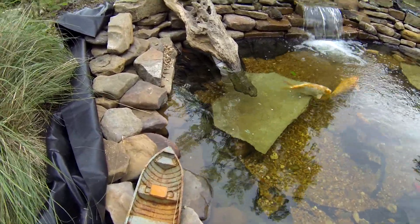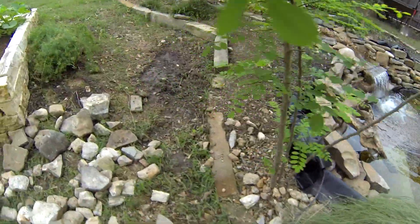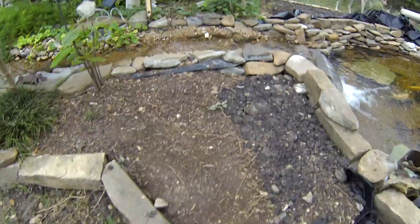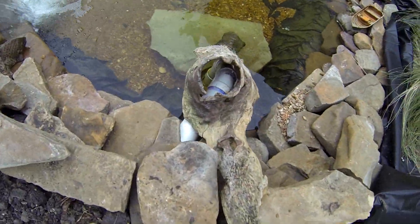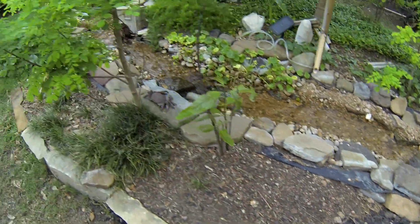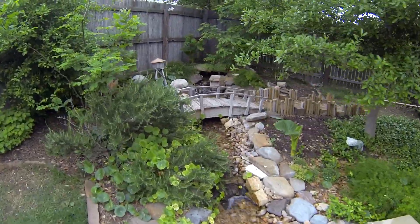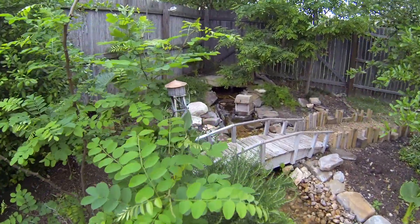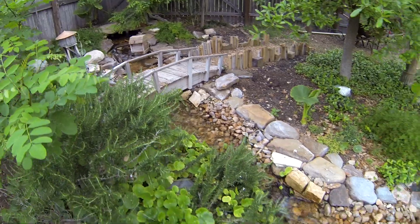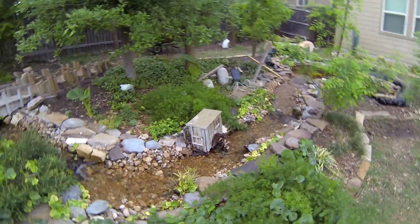It's connected to this two-inch line that runs all the way up to the top here. There's the line there — got it covered up, kind of concealed. It runs all the way to the top up here and comes out underneath that rock there. It's basically a lazy river that flows back down to the bottom and just keeps repeating itself.